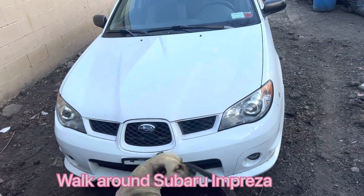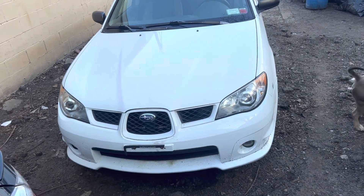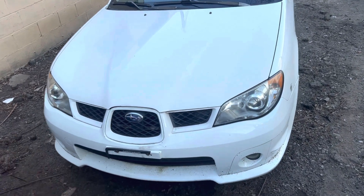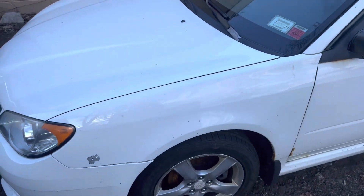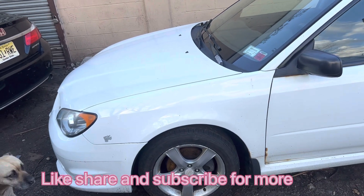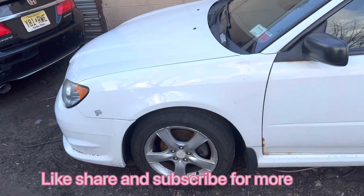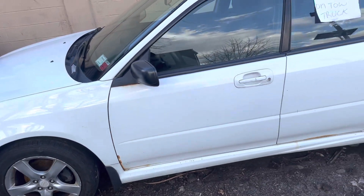So here, we picked up a 2006 Subaru Impreza wagon. We're going to give you a walk around. This car was abandoned — they called my friend and just told him they have a car, put it down if he needs it.